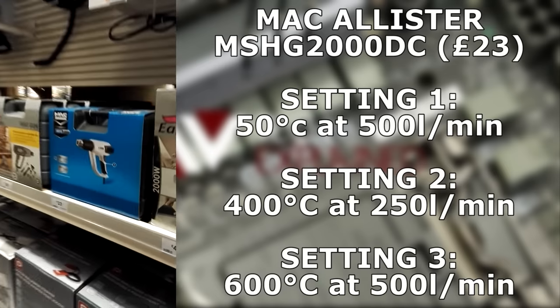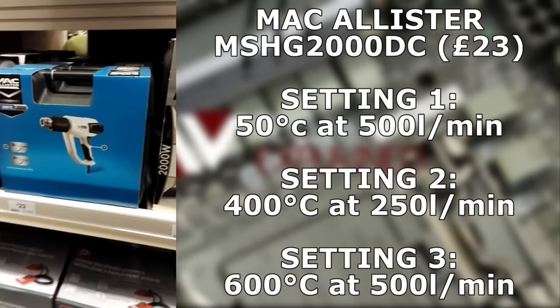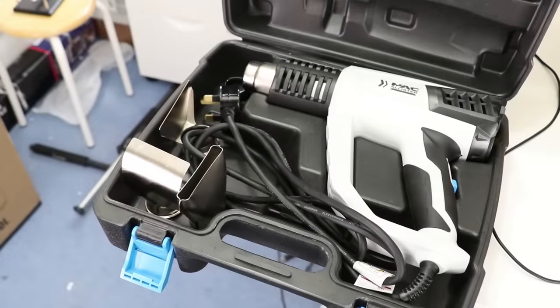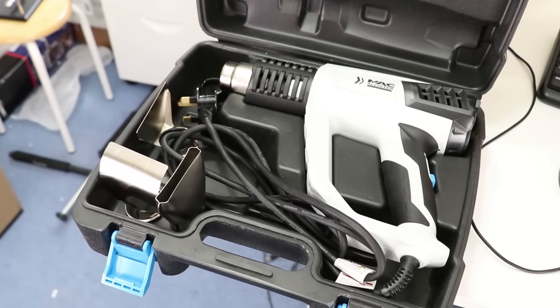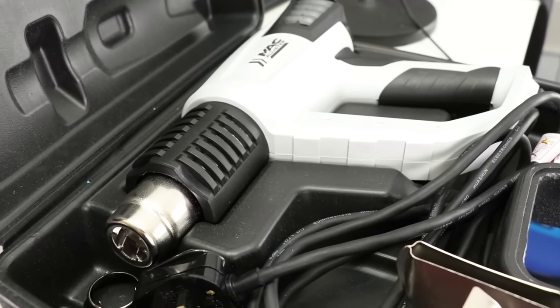Before we can do anything, you're going to need to acquire yourself a heat gun. The one I've purchased for this task has three heat settings: 50 degrees Celsius, 400 degrees Celsius, and 600 degrees Celsius. I was lightly using the 400 degrees Celsius setting here and there since 50 degrees wasn't enough.